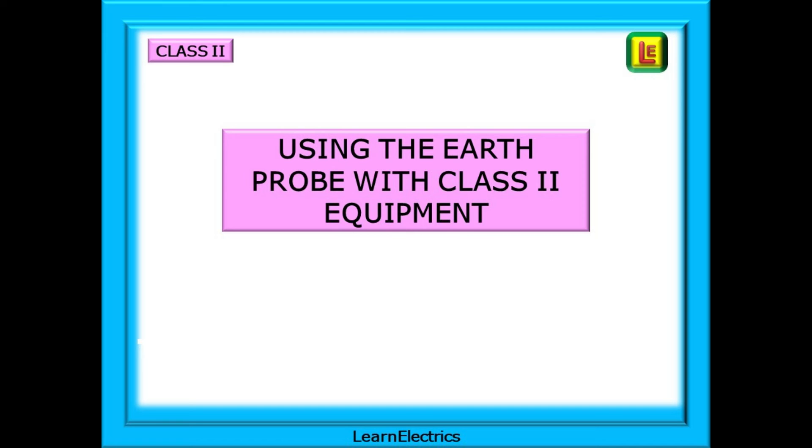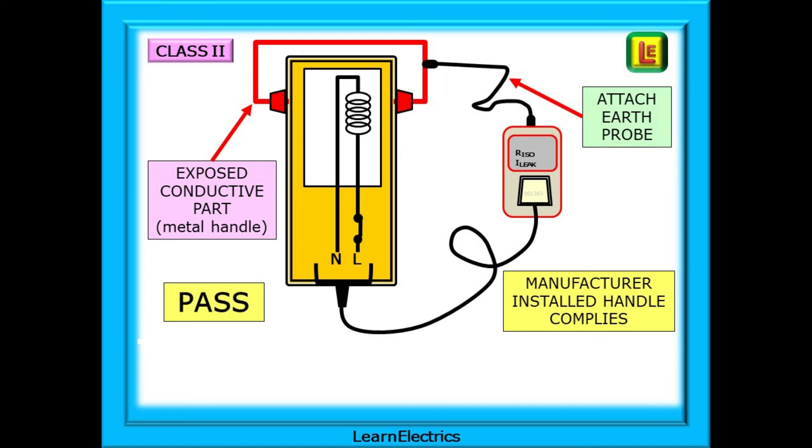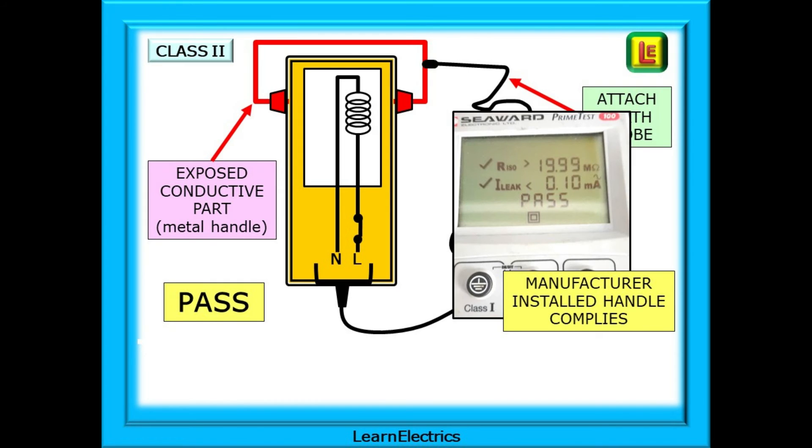We should use the earth probe with Class 2 equipment for several reasons. There may be a metallic handle attached — think of your average electric lawn mower, which is Class 2 with metal handles and a metal blade. A Class 2 electric drill has a metal chuck, but this is electrically separated from the motor by a plastic linkage that keeps the metal motor and the metal chuck apart from each other. We need to use the earth probe in these cases, and a typical pass will look like this.